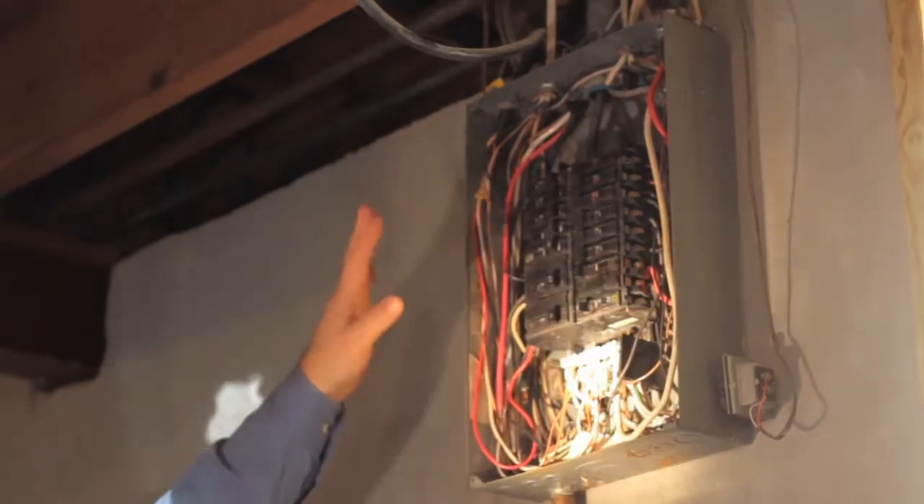So if your electrical panel is operating safely, obviously it makes for a safe home, and an important aspect of our inspection is to have you safe in your home.